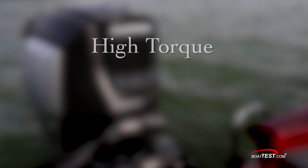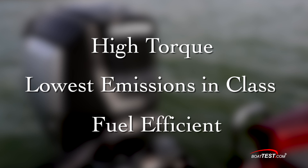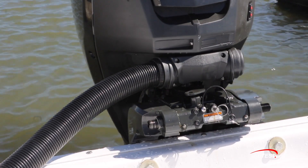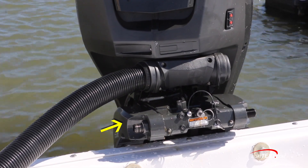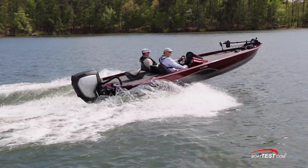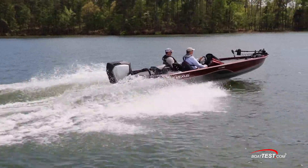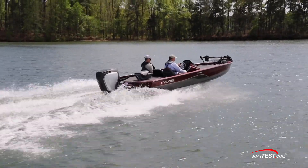In addition to delivering superior torque, the engine is CARB 3-star certified and has the lowest emissions in class. Evinrude claims the new series of engines are the most fuel-efficient in class. The hydraulic power steering pump is integrated into the engine's midsection mounting bracket, which facilitates installation and rigging. The E-TEC G2 115HO is equipped with Evinrude's auto trim function, which automatically trims the engine to help with handling and to get the boat on plane.